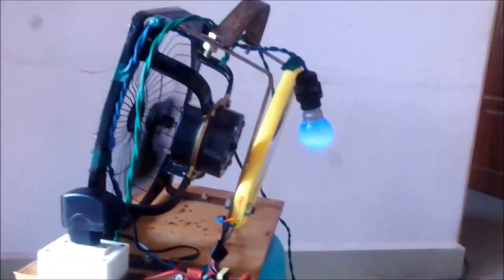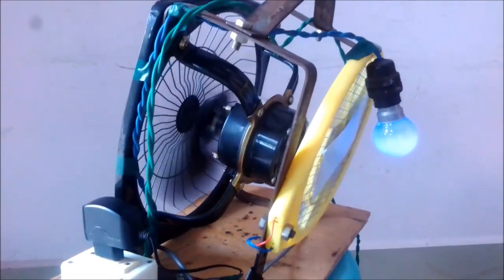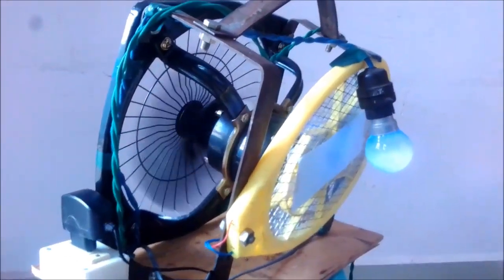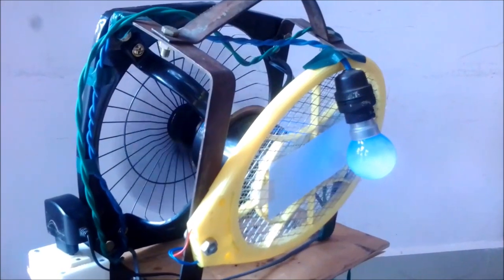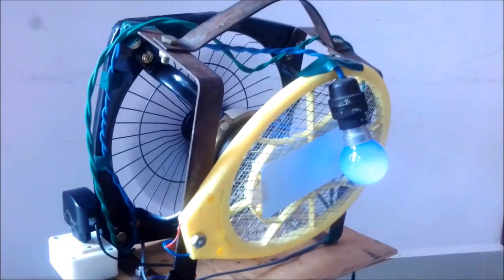持续供电的蚊子棒不断杀死蚊子。蚊帐可能安装在风扇的两侧。用一根电线和插头连接所有三个电器项目，打开它，使它日夜运转。